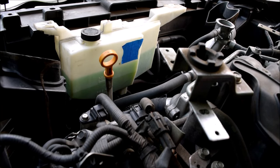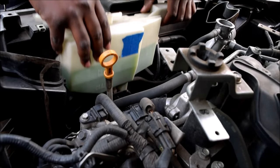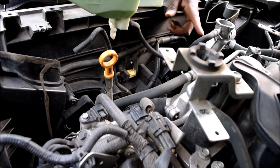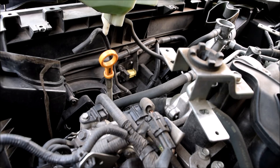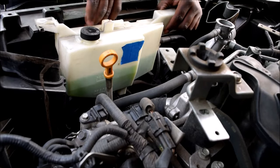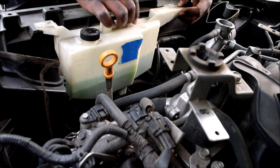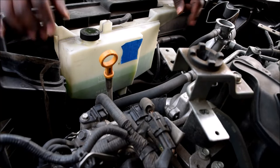No burping this time — I guess it's nice and full back there, no air to escape. But the level is actually pretty low right here, so I'm going to take this coolant, lift it up to add it into the filler neck. I'm losing quite a good amount of it. Still not there yet — we're going to get there. Put the cap back on.